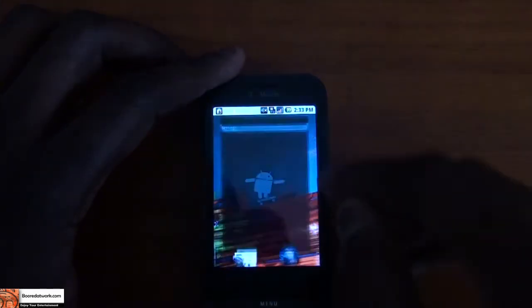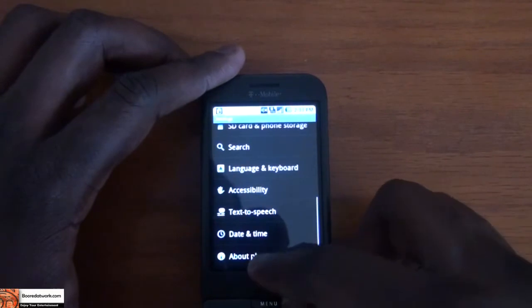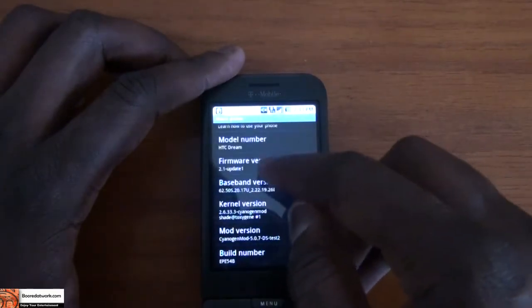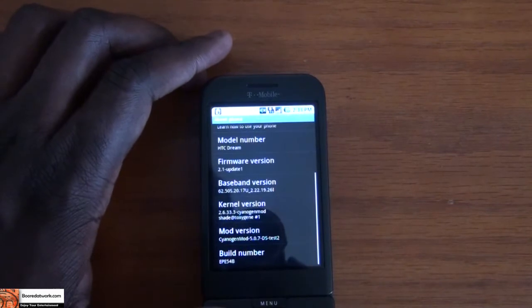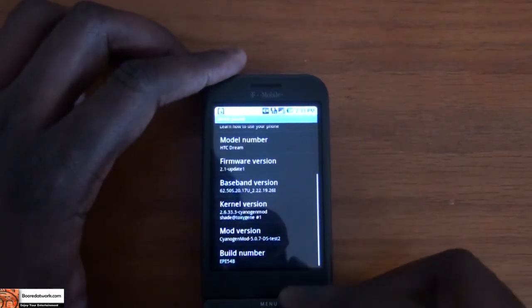Let's go into the settings and check that out. You can see the animation is similar to 2.1 phones. Go to About Phone and you can see this is firmware version 2.1. The mod version is 5.0.7 DS test 2, so this is actually the second test build of the ROM.